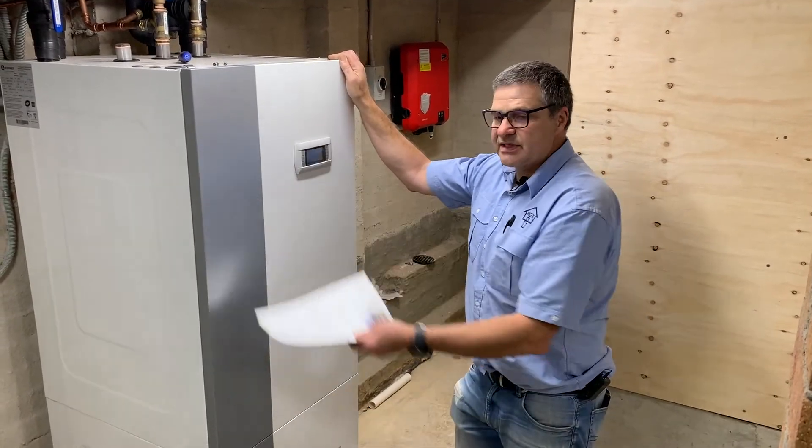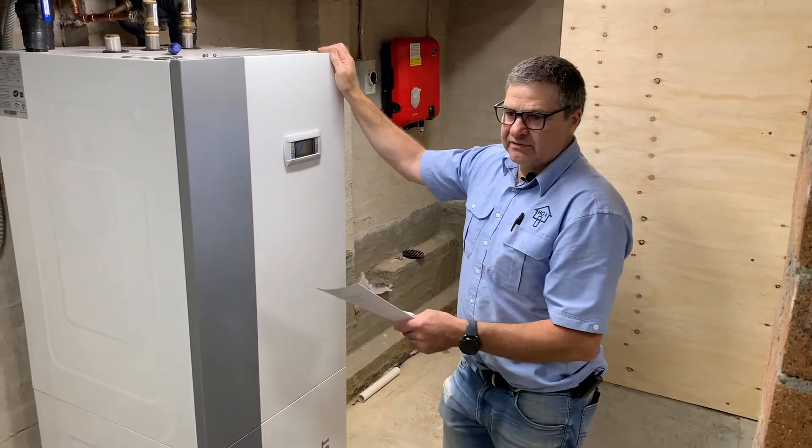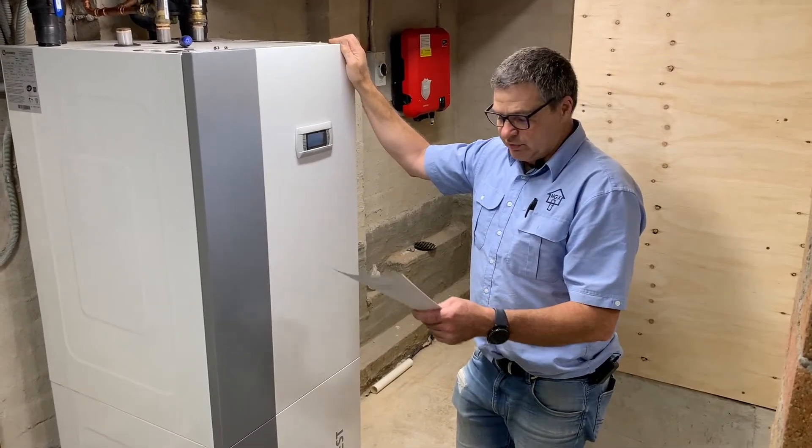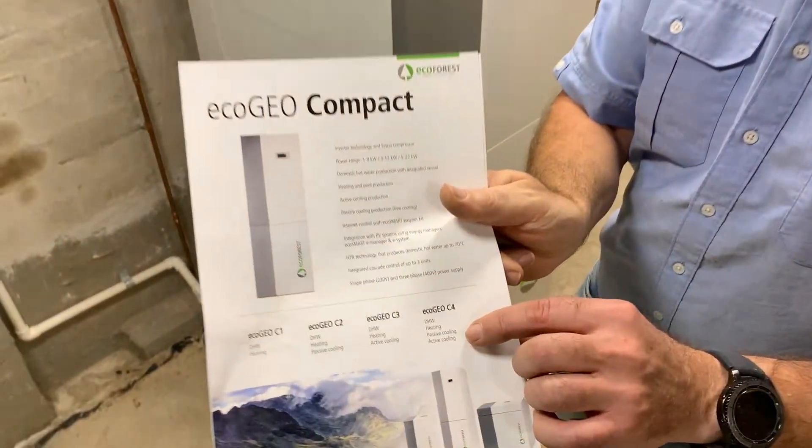Compact meaning it's got a 165 litre hot water tank built in. This machine is a configuration called a C4, which will deliver domestic hot water heating, passive cooling and active cooling.